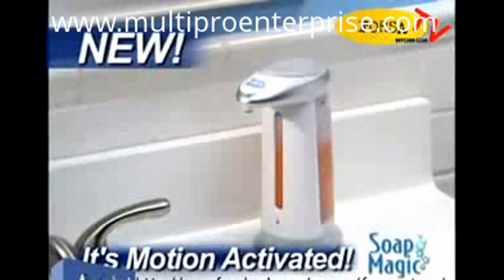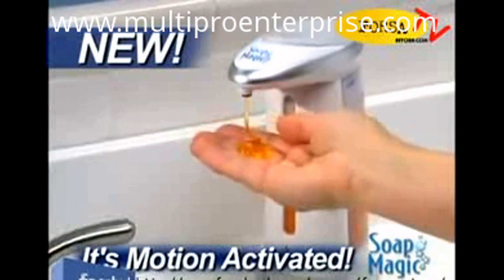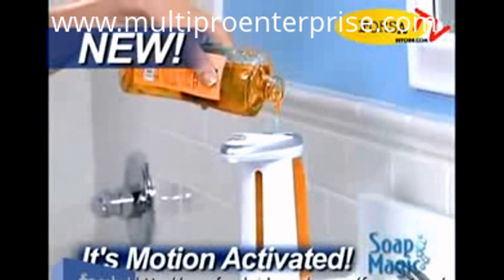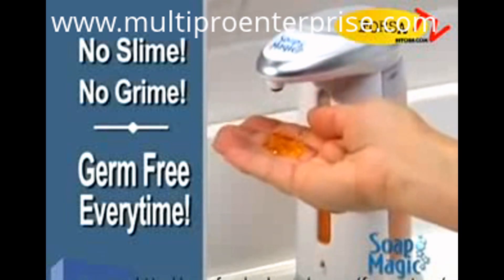Well now, there's Soap Magic, the hands-free soap dispenser that gives you the soap you need without the mess or the germs. Just fill Soap Magic with any liquid soap to eliminate the slime, the grime, and it's germ-free every time.